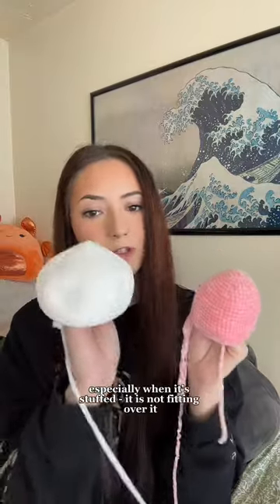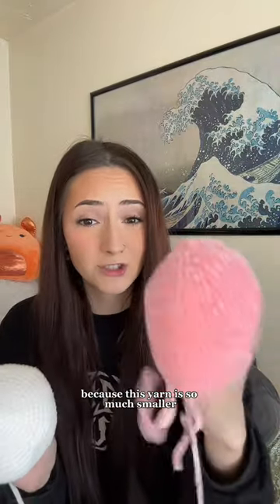My onion sprite pattern — the hat has to fit over the head. Look at this. This is not fitting over this, especially when it's stuffed. It's not fitting over it because this yarn is so much smaller.